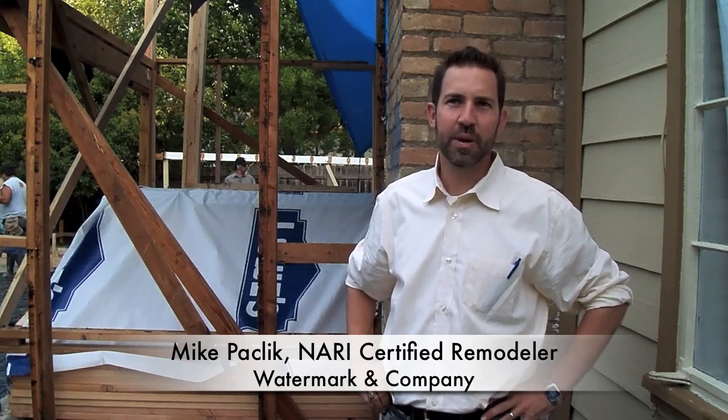Hi folks, my name is Mike Pasek with Watermark and Company and we're back on one of our design renovated projects at Highland Terrace. Today is a milestone day. We're pouring over 1,200 square feet of concrete for a breakfast room addition, garage addition, and covered patio.